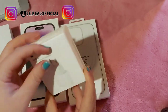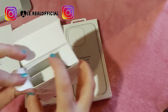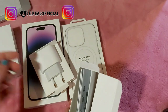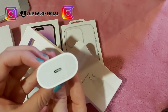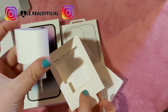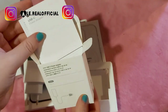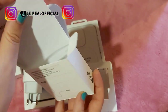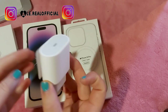Spacchettiamo queste cose per prima. L'alimentatore è fatto così - adesso lo fanno diverso da prima. Dentro c'è l'alimentatore con le istruzioni, anche se non servono. E c'è questo cavo che ci serve, che dovete comprare a parte.